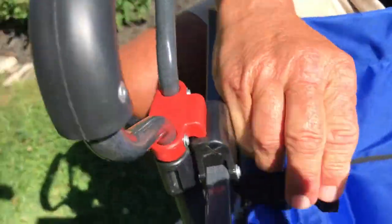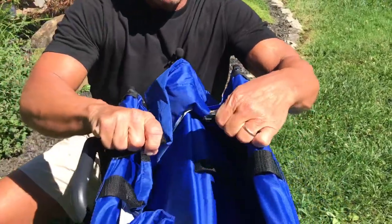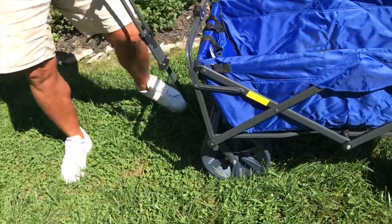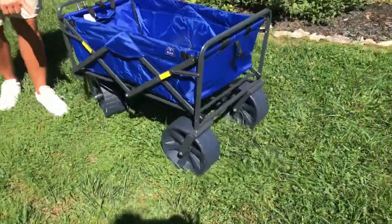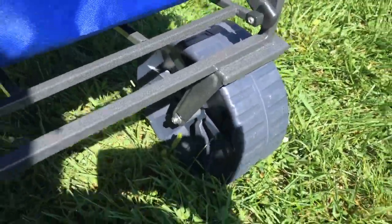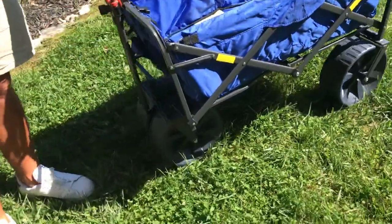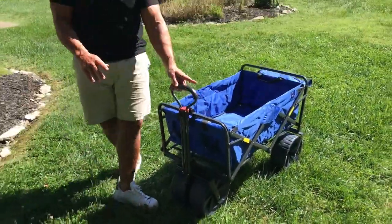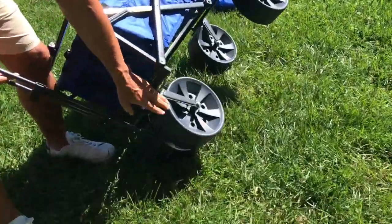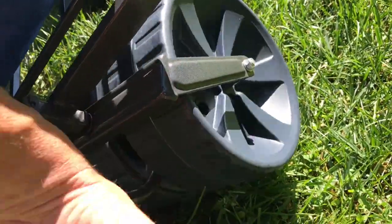It will lock together too, so when you collapse this you can actually connect the cable on the other side so it won't fall apart. What's nice is when I'm pulling this around — it has huge wheels, which is great if you're going on sand, gravel, or grass. These are hard plastic wheels and they're very easy to spin.